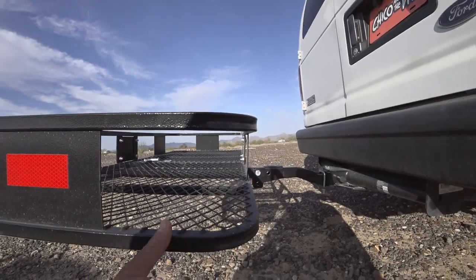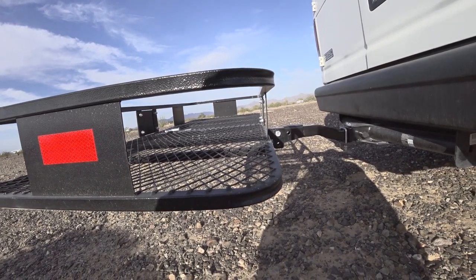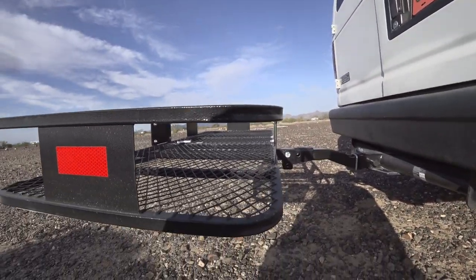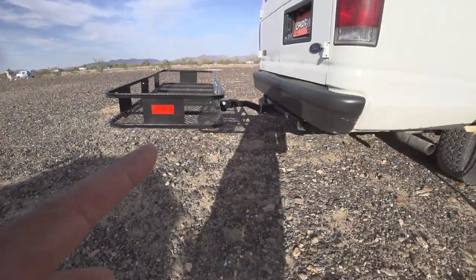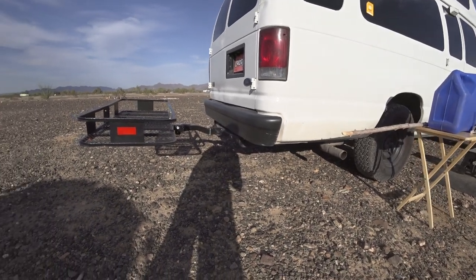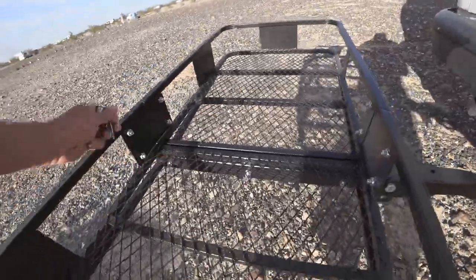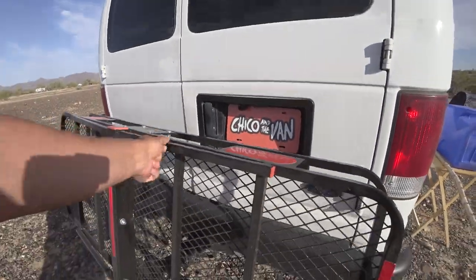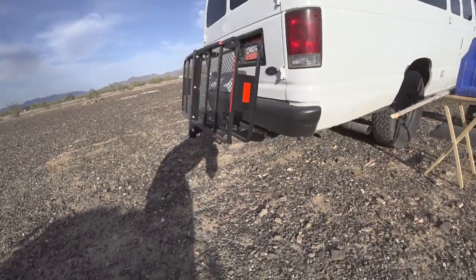I got one of these carriers — these hitch carriers off of Amazon. I got the kind that you can fold up in case I'm not using it, because this is kind of long and makes it extra long, and that's a lot of space to take up if it's empty. So I can fold it up, stick the hitch pin in there, and save that space.